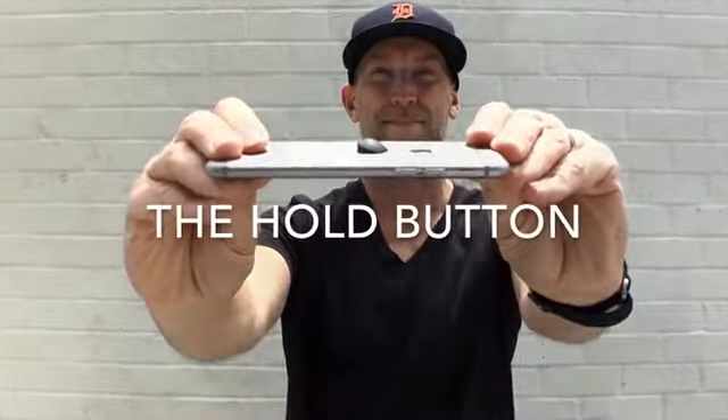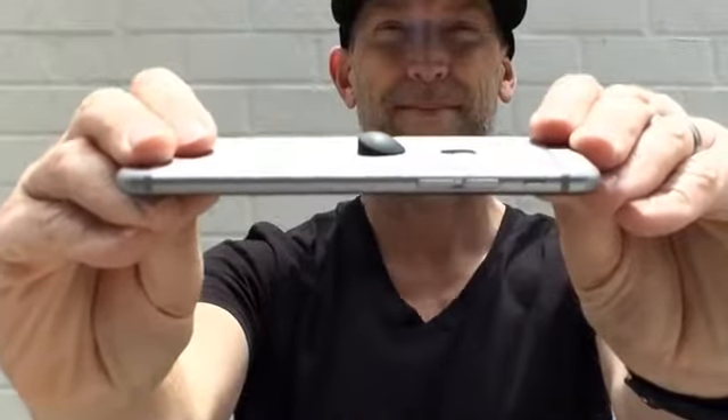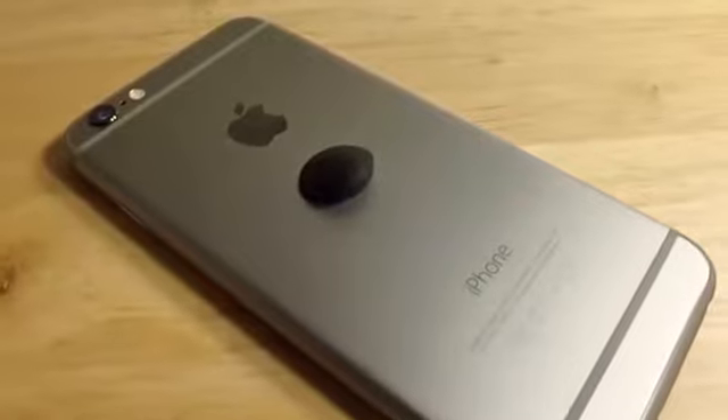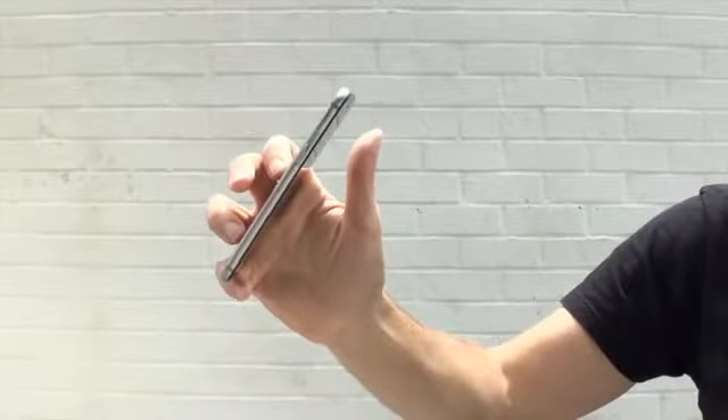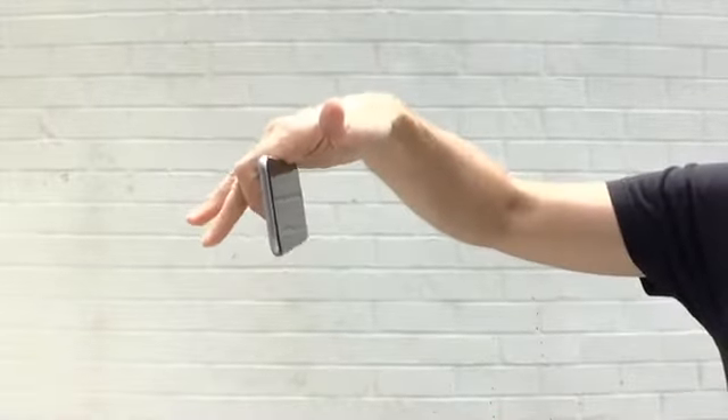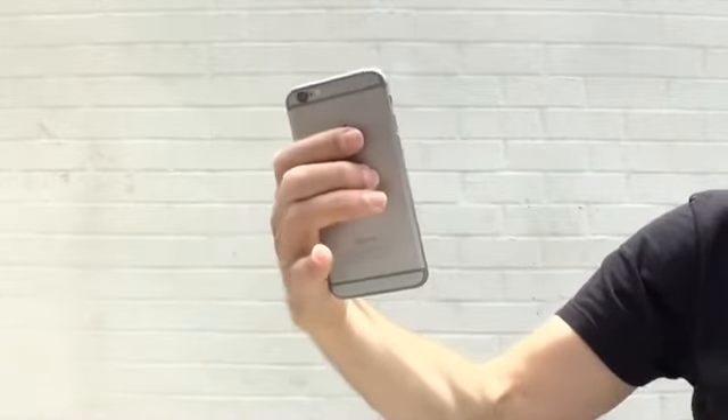This is the Hold Button, the world's smallest phone grip. The Hold Button is the simplest way to stop dropping your phone. It improves grip so much you'll magically be able to type, tap, and swipe with just one hand.